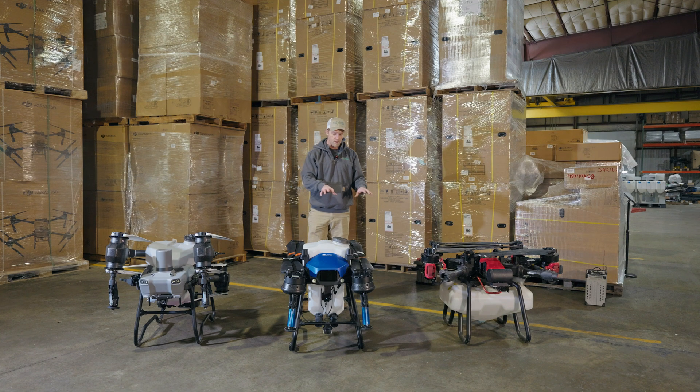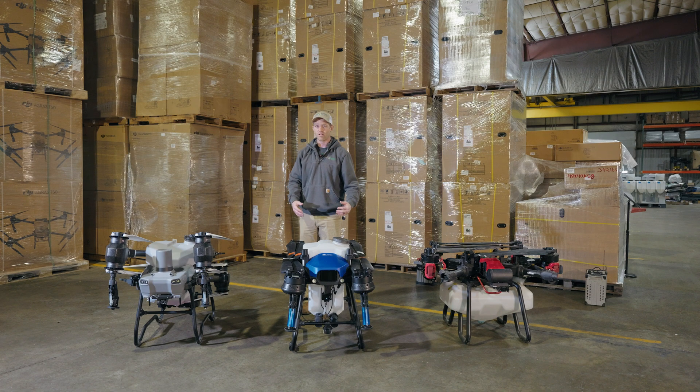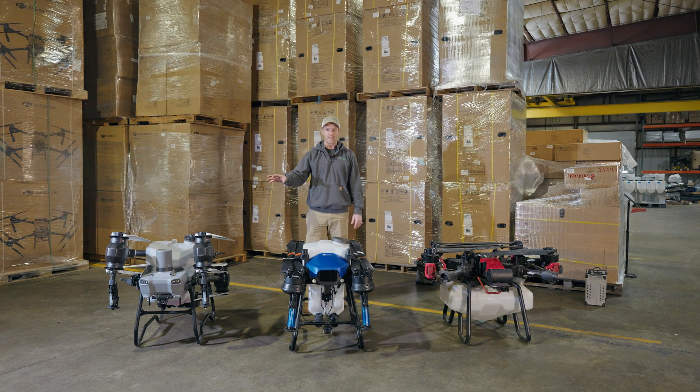The J100 is going to be very similar in size and stature to the DJI T50 or T40, and similar in how you transport it. We're going to go ahead and unfold these drones so you can take a look at how they unfold, how they clamp in, and the ease of doing that with each of them.